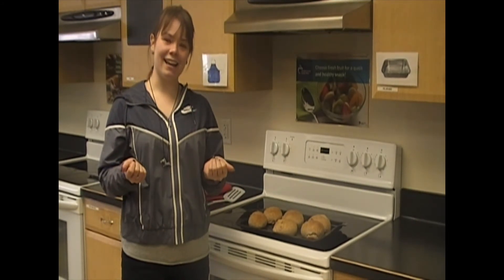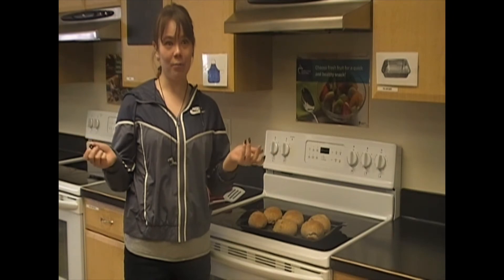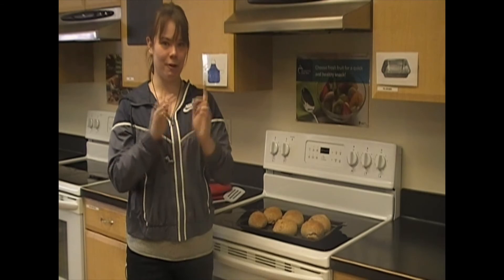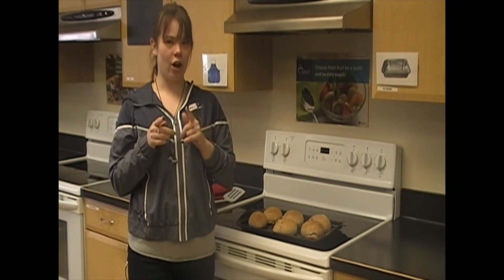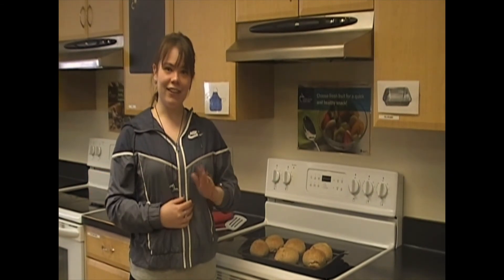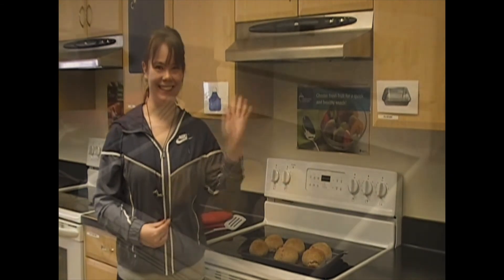Thanks for joining me, guys, with Cooking with Taylor. I hope to see you again. We will be having more videos coming up soon, so keep an eye on us. Check our Facebook page and our YouTube channel for more videos. Thanks for joining us — see you next time!